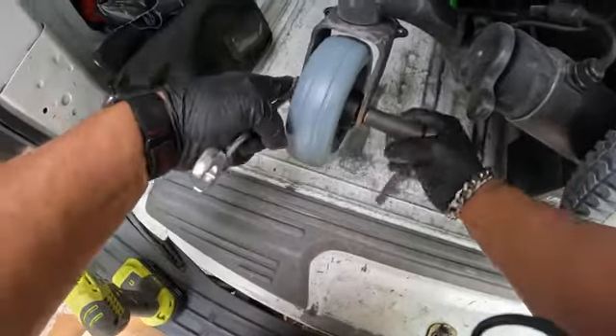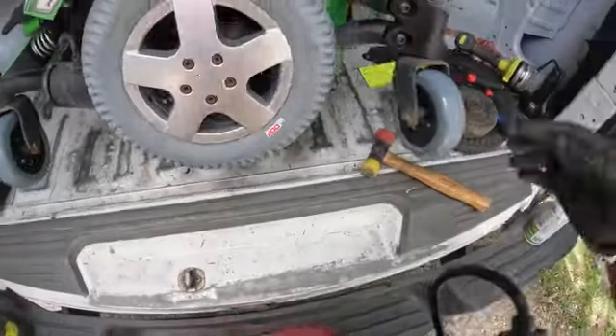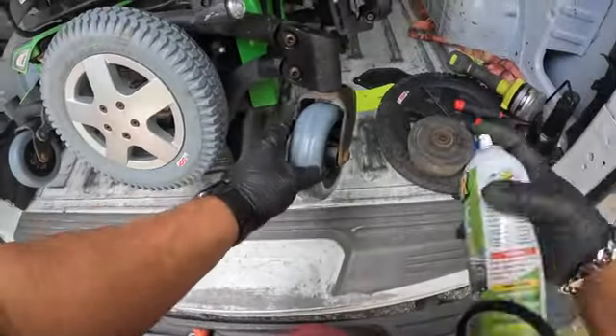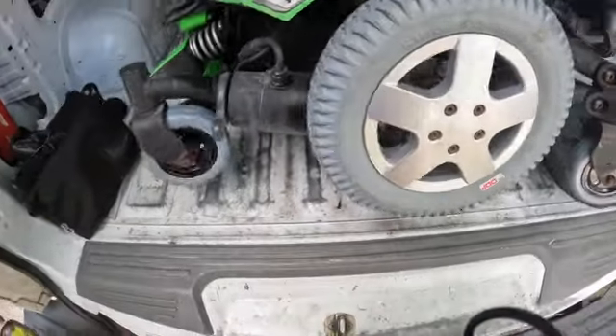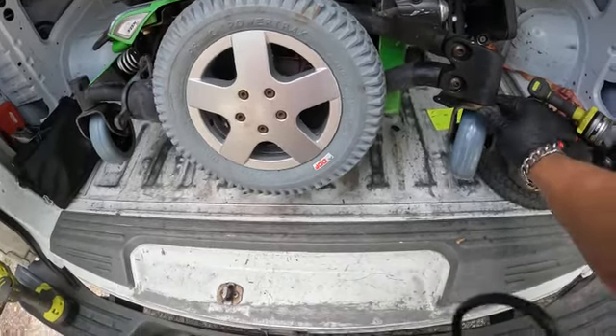We also have a split rim on there. For anybody looking to buy casters, what I would recommend is just to buy the caster and use a split rim, so you don't have to pay for the whole thing. That's terrible — gosh, that sucks.